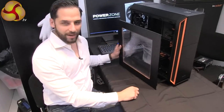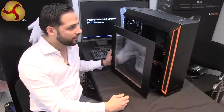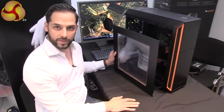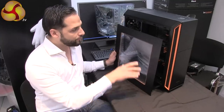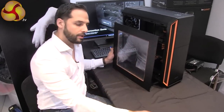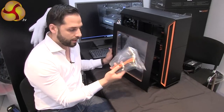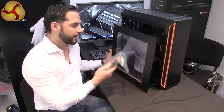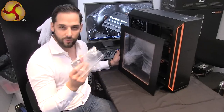The SilentBase 800 Window will be available in May for a price of 149 euros. For people who already bought the SilentBase 800, we'll offer the side panel with the window separately. It will come with all three colors for the rubber ring so you can match it to the color you already have, and it's going to be available for 25 euros.